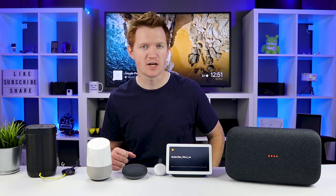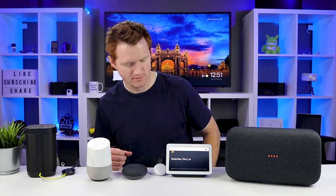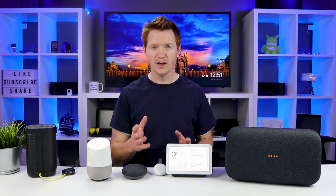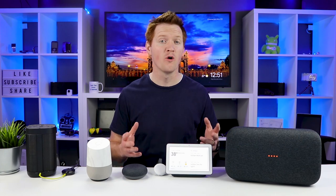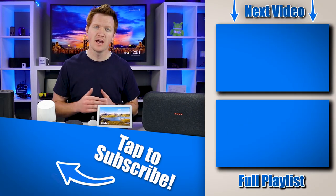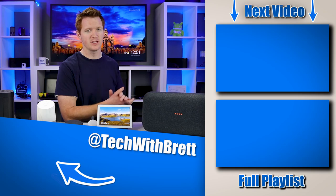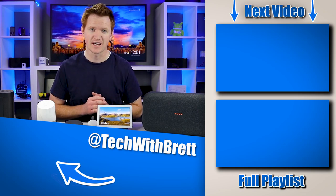Whenever you're ready to stop playing, just say 'stop' and it will stop the cast session. So that is how you can create and organize your home audio groups. If you have any further questions, please let me know in the comments below. And if you'd like to see more things you can do with your Google Home and Chromecast, make sure you select the playlist on the side. Thank you guys so much for watching — we'll see you on the next one.